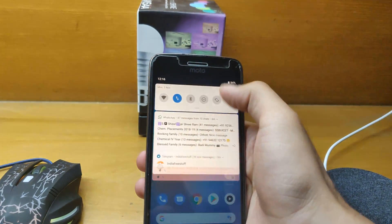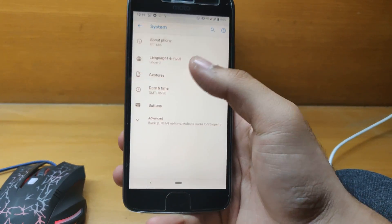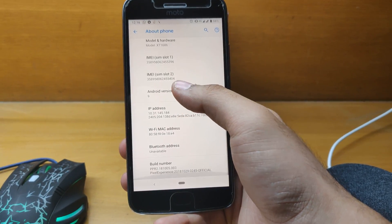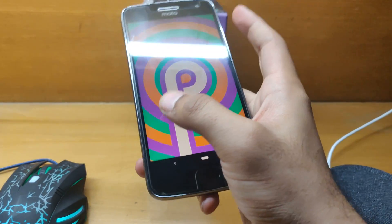First of all, let me quickly jump onto Settings and show you the About Phone section. As you can see, it's Android version 9 — Pixel Experience — and I'll show the easter egg as well.